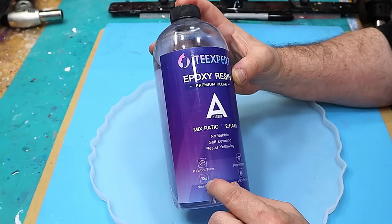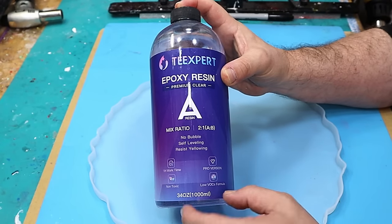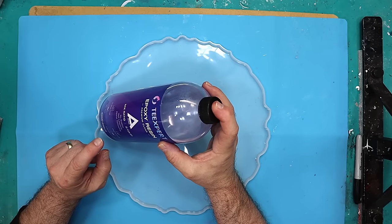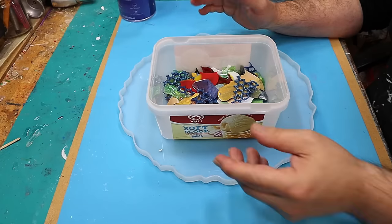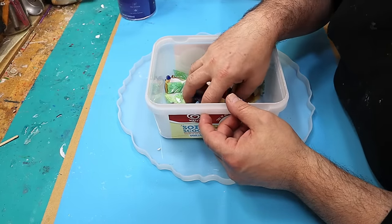It gives you a one-hour work time. It's non-toxic. This is the pro version and it's a really good version — it's got low VOCs. It's self-leveling and it's very resistant to yellowing, and that's going to be really important for today as well because I'm going to have some clear spaces.